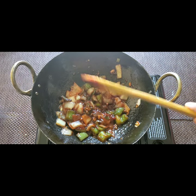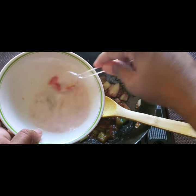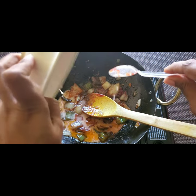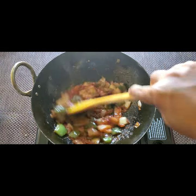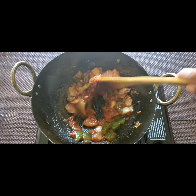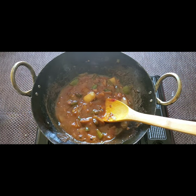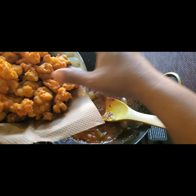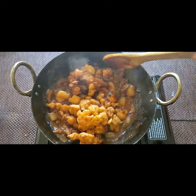Now I have taken one teaspoon of cornflour mixed with some water to make a thick paste, and I have poured that into the gravy. I've also added some water. Now we wait for the gravy to thicken.